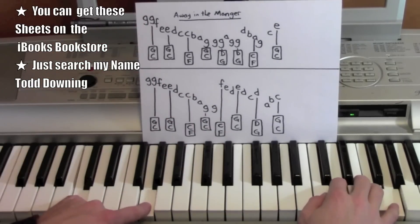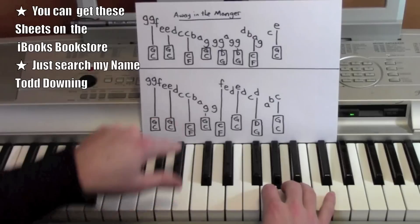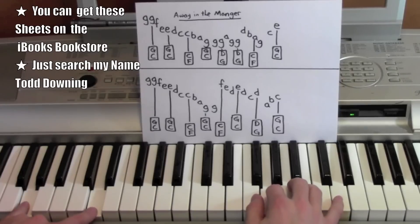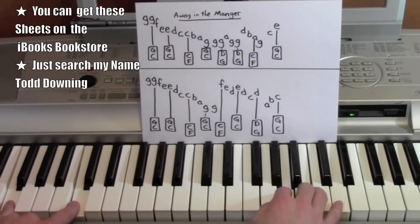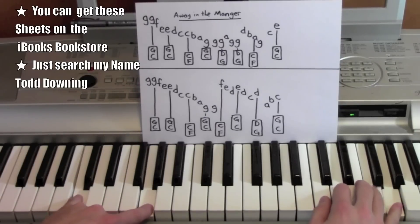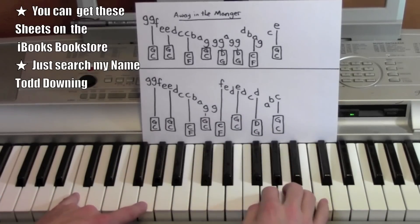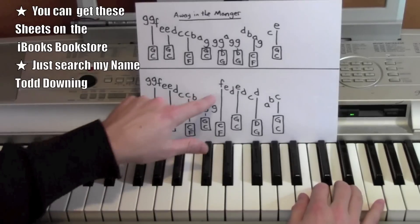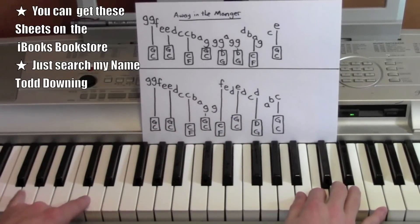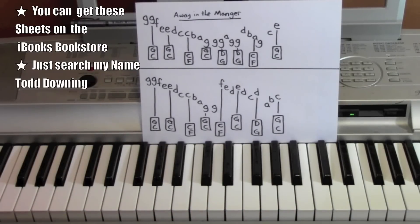Alright, so here we go from the beginning, here we go from the C, to the G, from the G to the A. Good, so those are the parts of the song — hope it helped and thanks for watching.